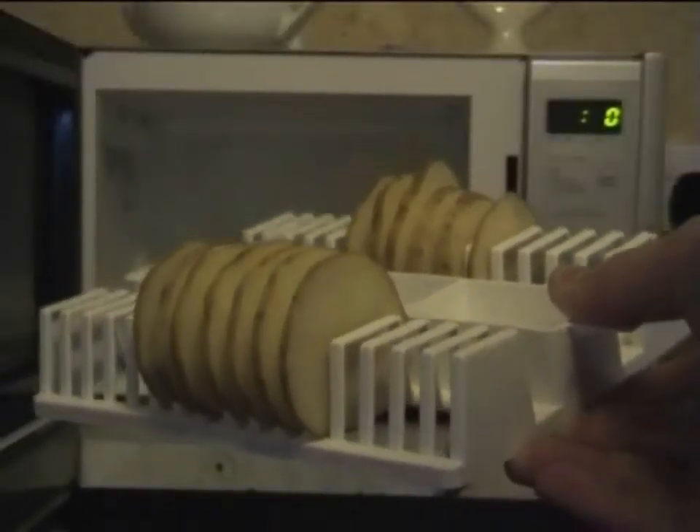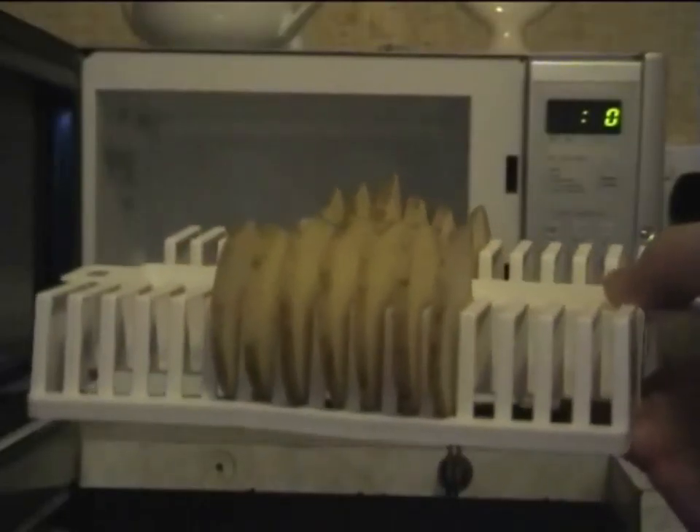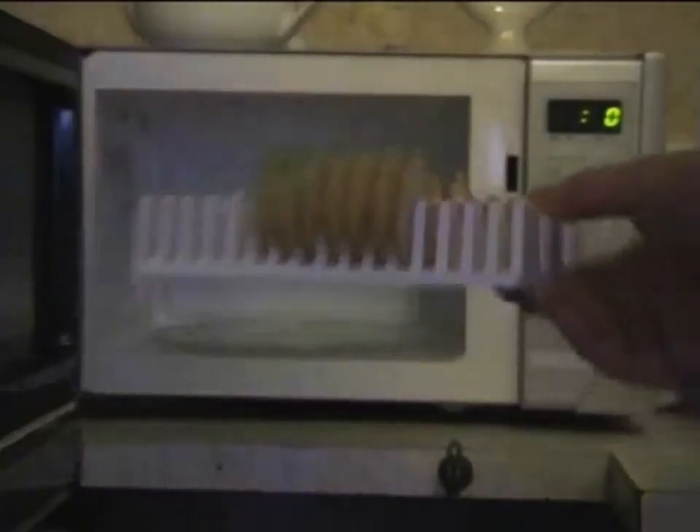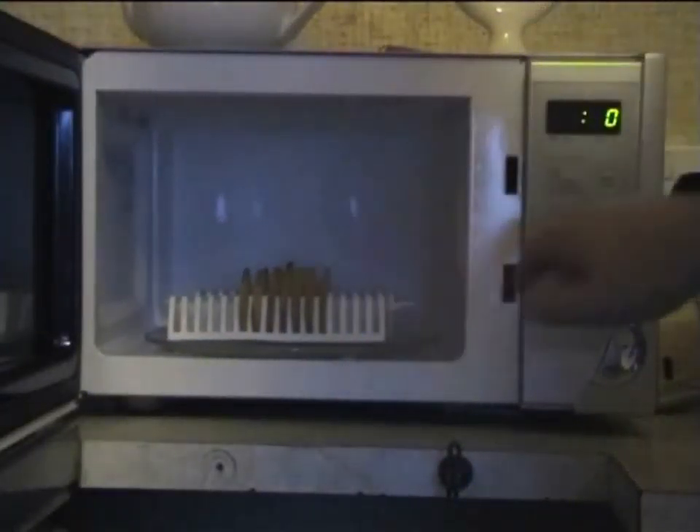Okay, here's our sliced potato in the device. I haven't filled it up because I'm lazy, and also, hopefully, that will cook a bit quicker. Okay, in the microwave. So that's it for five minutes. And away we go.